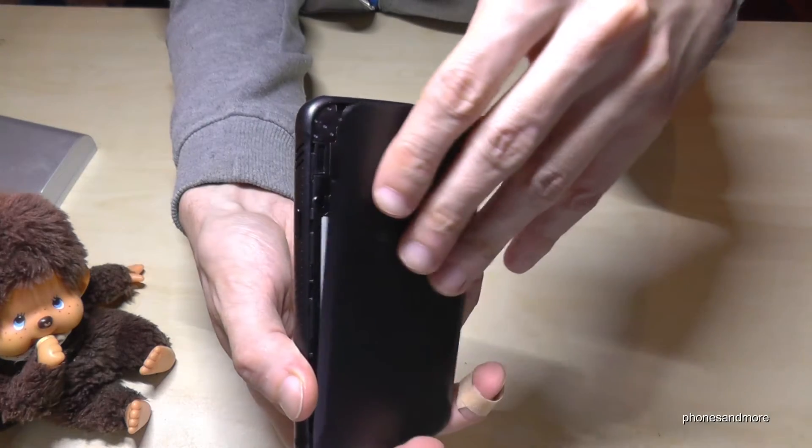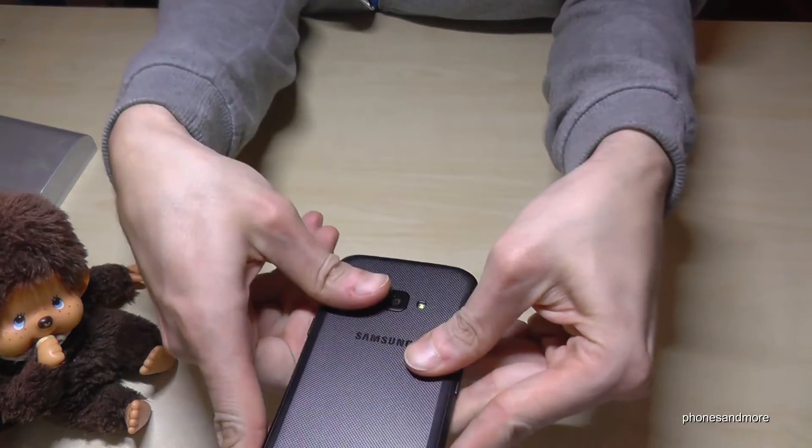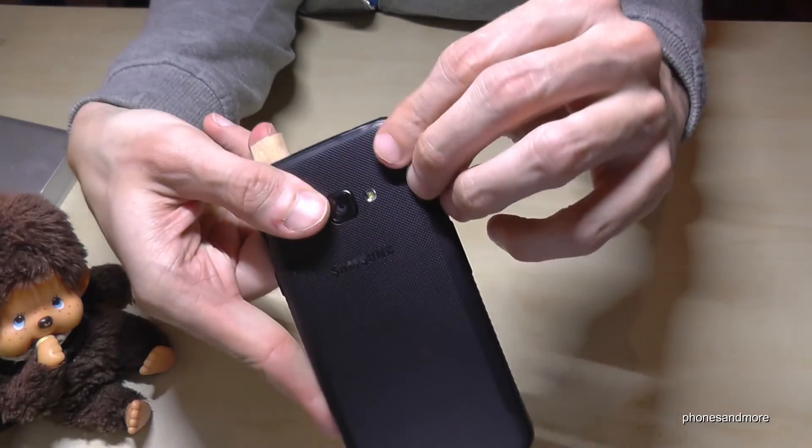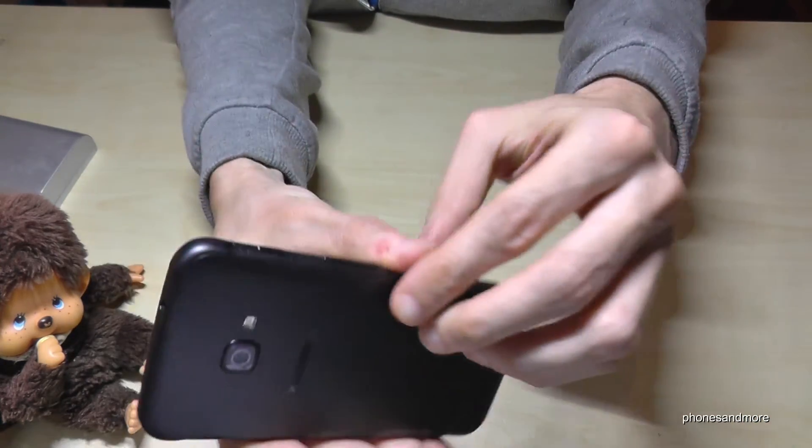If you're ready, just put it again on it. Take care that it's completely closed, because the phone is water resistant, and if it's open a bit it doesn't make sense anymore.